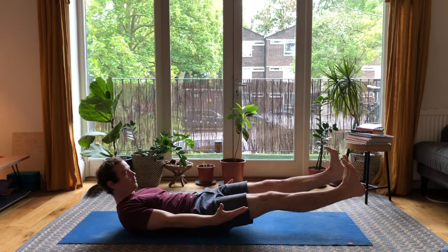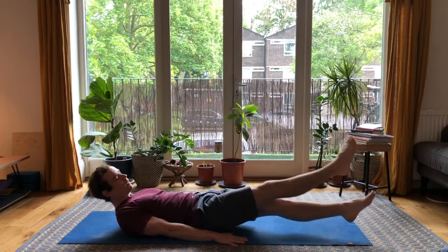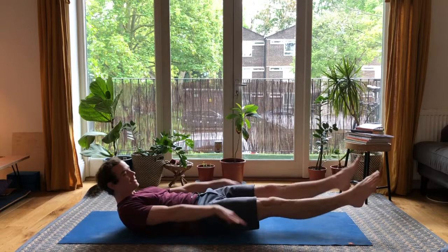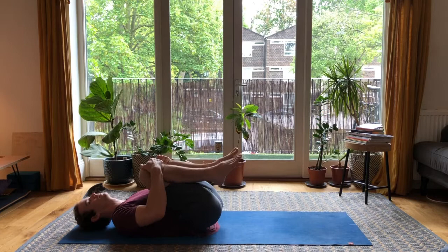Hold for a 4-count, then palms face down, crossing the ankles sideways for another count. Come back to centre, palms reach up, press the lower back into the ground for a final countdown. Then lie down and hug the knees into the chest.